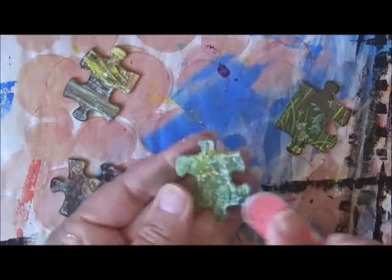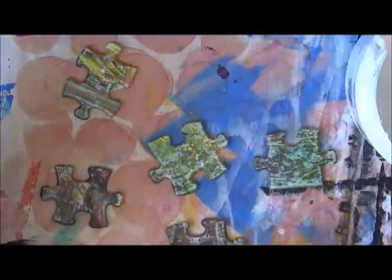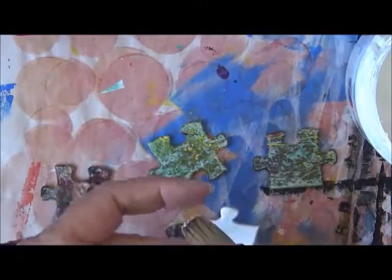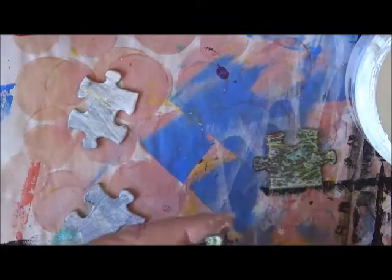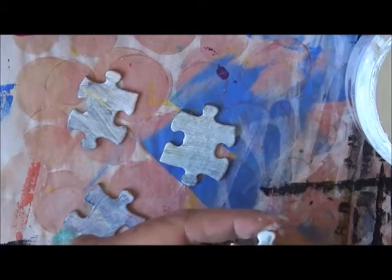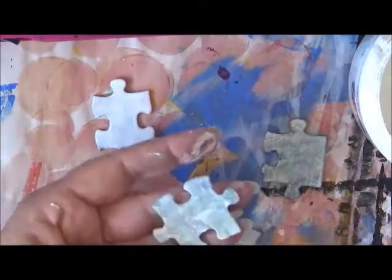Hi everyone! Today I'm doing some altered puzzle pieces. I've just got a nail file and I'm rubbing it over the top of the puzzle pieces so the gesso will stick to it a little bit better. Now I'm using the gesso to give them the first coat. I actually put two coats of gesso on because my gesso is very, very thin.